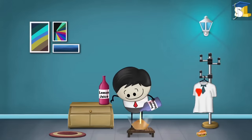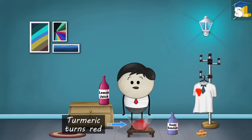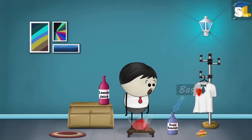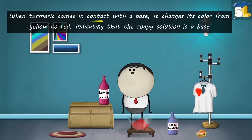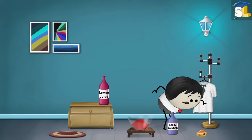However, when we pour the soapy solution on the turmeric powder, we see that the color of turmeric powder turns red. This is because soap is a base. When turmeric comes in contact with a base, it changes its color from yellow to red, indicating that the soapy solution is a base. That is why a turmeric stain turns red when it comes in contact with any kind of base.